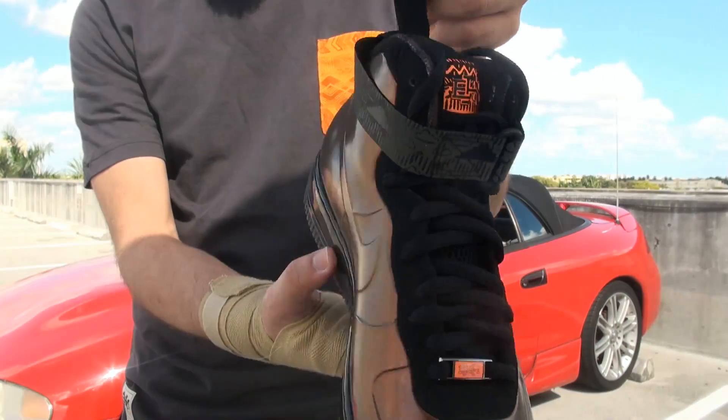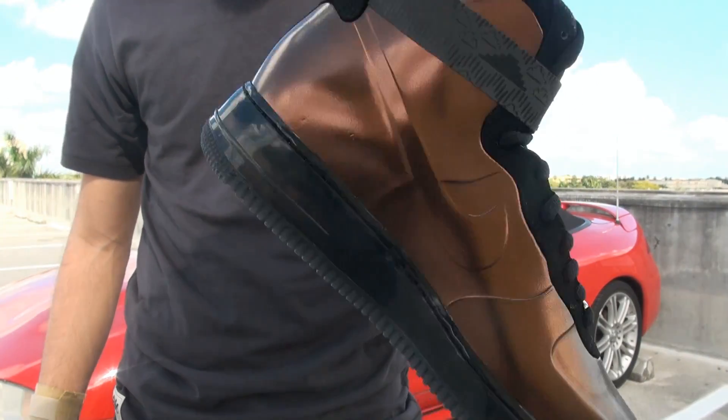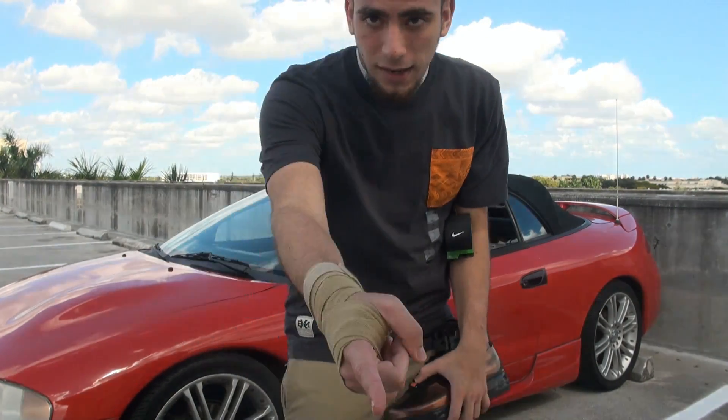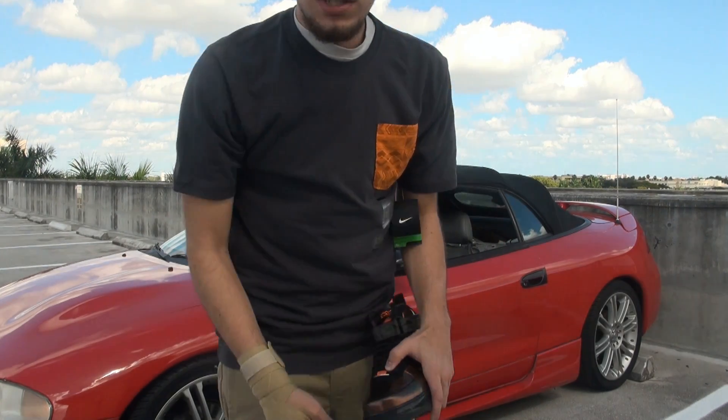Nelly and his Air Forces — if they had this when Nelly was out stomping on his Air Forces, he would have had a heart attack and the video would never have come out. He would have died, son, because they were just too crazy. And I'm going to show you what they look like on feet — and you might die several times. A couple of YOLOs, son, might die.